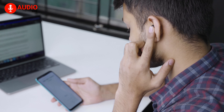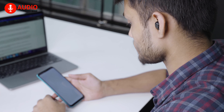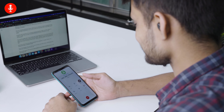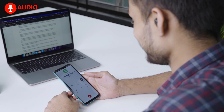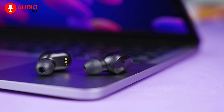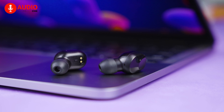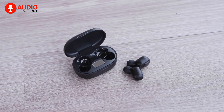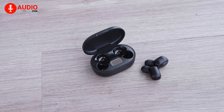But all that being said, the call quality is where things get a bit darker. We experienced a lot of hissing, echoing, and overlapping noises when we were trying to have a conversation using this, which really takes your mind off the call. If you're in the market looking for a pair of budget earbuds for listening to music and music only, you're in the right place, as you're not going to have a good time trying to make a call with these earbuds.